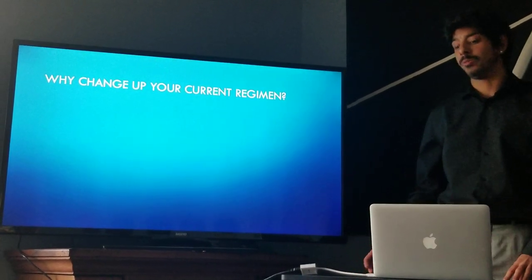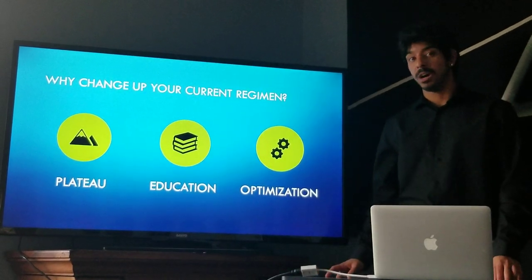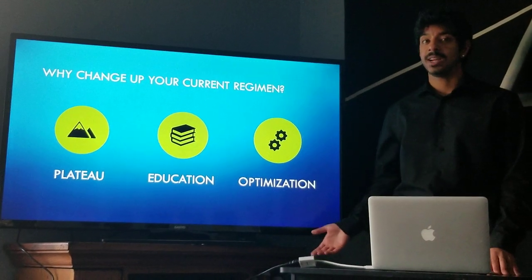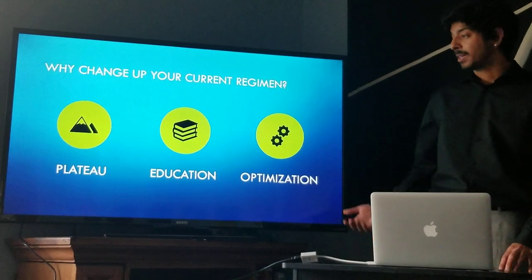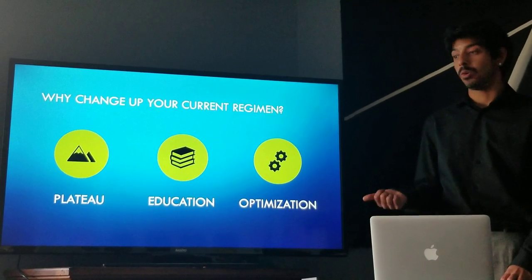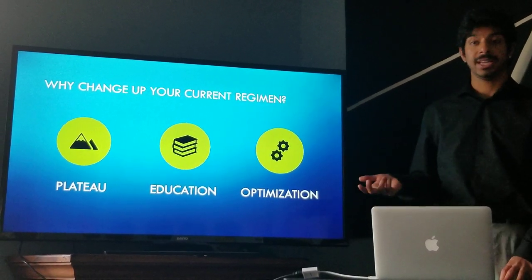So why would you want to change up your current regimen? Maybe you've hit a plateau, which is a period of stagnant non-muscle development. Maybe you found something new and exciting and you want to find a way to incorporate that into your gym split in a safe way. And maybe the current split you're on isn't optimized for your fitness goal — maybe you want to lose weight, build muscle mass, or build muscle strength.